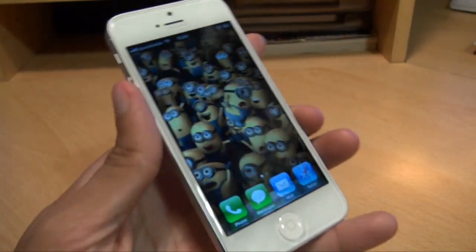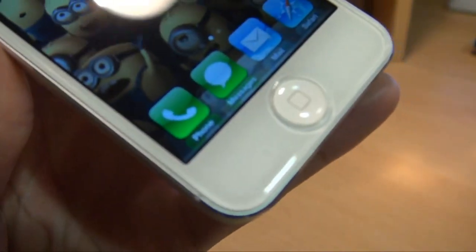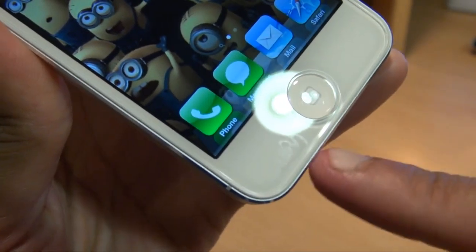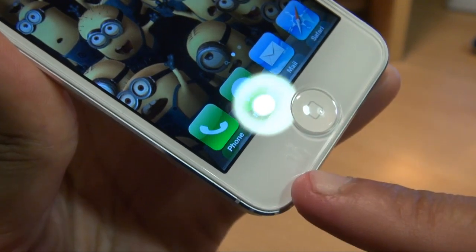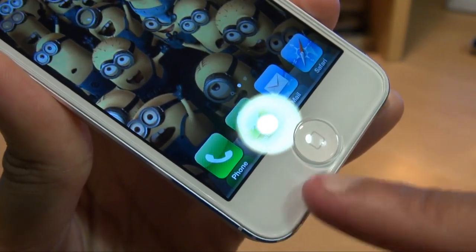I think that's gone on pretty well to be fair. I can't see any bubbles anywhere along the screen itself apart from this corner here. It looks like a little bit of condensation underneath it, but as you touch it it goes away.